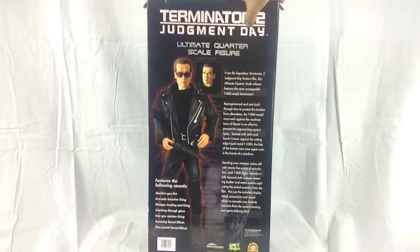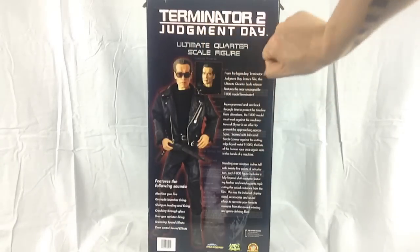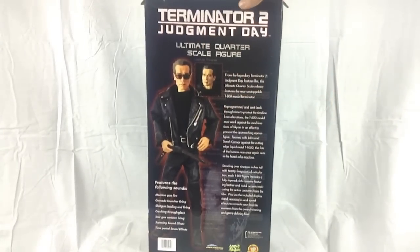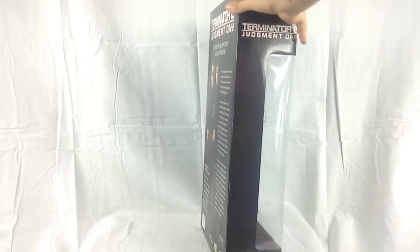On the back you've got some images of Arnie — Arnie with the glasses — a quick bio, and who sculpted this on the bottom. And on the other side we have the famous 'Hasta la vista, baby.' Let's take a look at the figure.